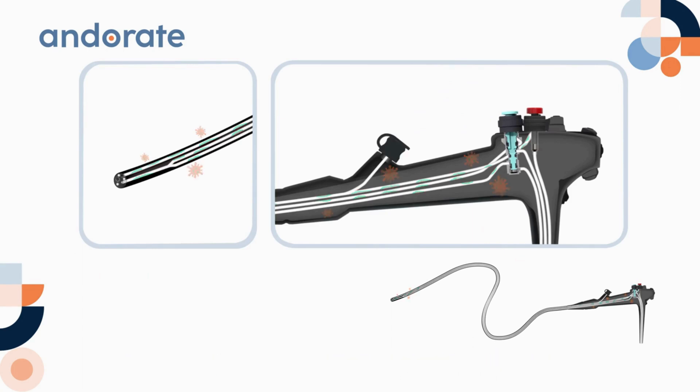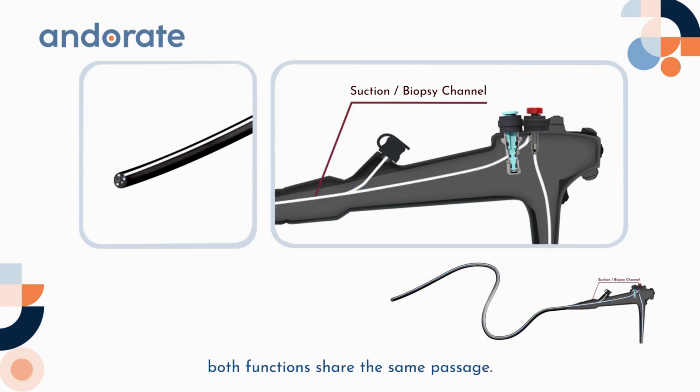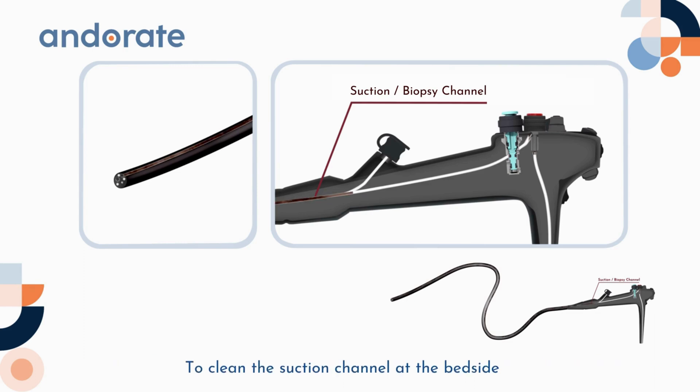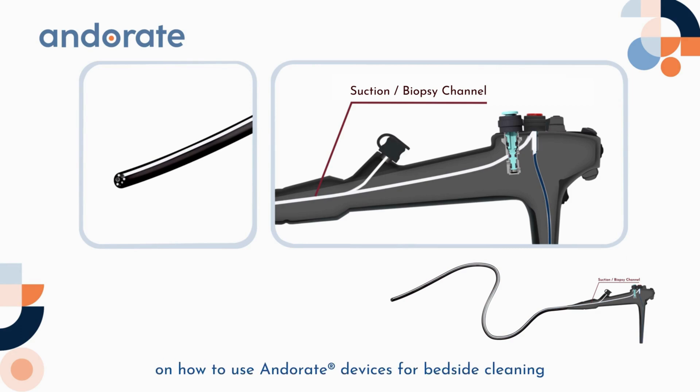Now let's check out the suction channel. The suction channel is also the biopsy channel — both functions share the same passage. This suction channel is used for suctioning and removing fluids, debris, and other contaminants during procedures. To clean the suction channel at the bedside, use the procedure suction valve to draw detergent into the channel for flushing for 30 seconds, then suction air for 10 seconds.